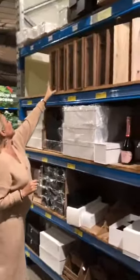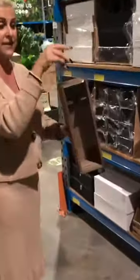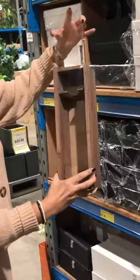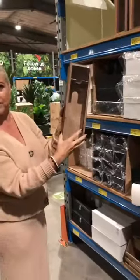So up here I've got the single wine wooden box with the perspex lid. That comes up, you insert your wine in there and it's all set up. You can put some shredding at the back and make it nice and pretty.